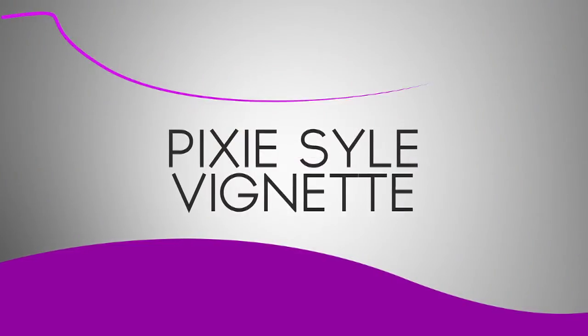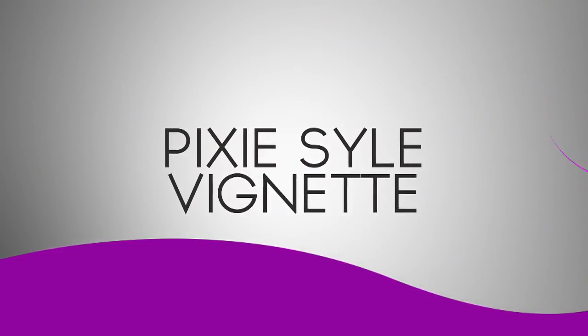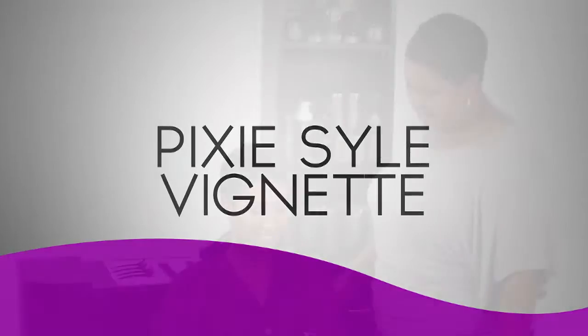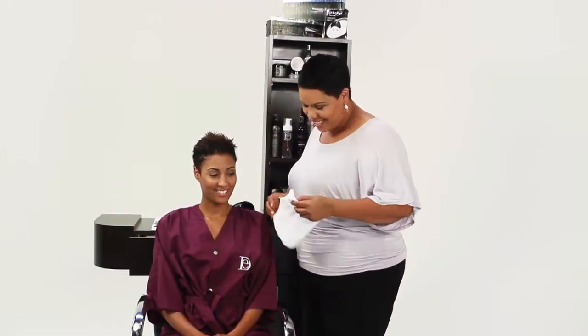Pixie Style Vignette. Our client today will be receiving a Pixie Short Style, which is the perfect style to achieve a textured, avant-garde look. This style can be edgy and chic and perfect for short, relaxed hair.